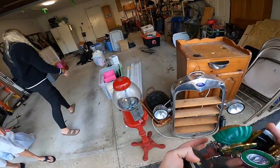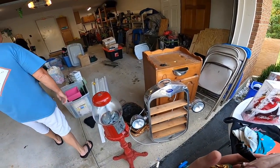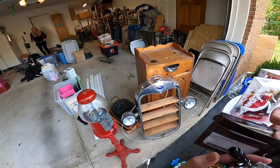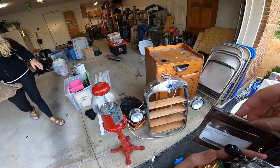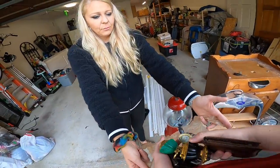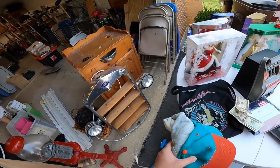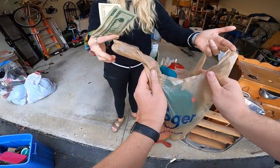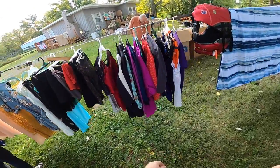Do you have a bag I could throw everything in? If you bought the bag, you can put them in that. The gumball machine was mine when I was a kid and so was that little bike. Thank you. There's the money. Thank you. Have a good day. These are so cute. Get your Bengals jersey.